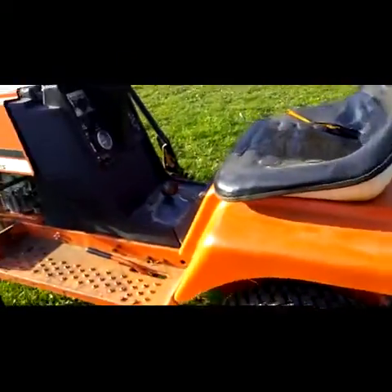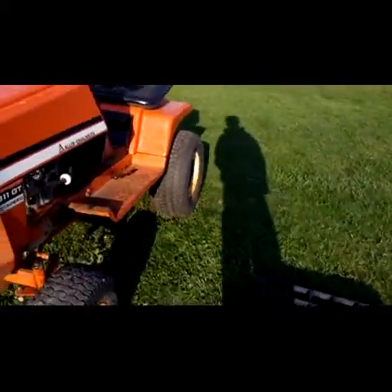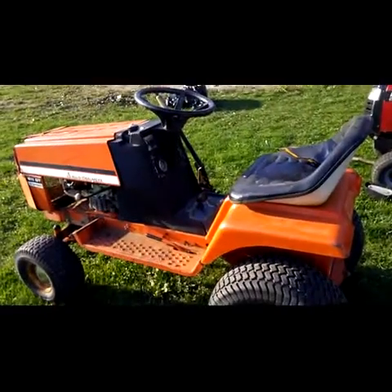It needs a little bit of work, not much, but it should be good to go. It's been sitting for four years, put a new carb on it and it fires right up. So yeah, tell me what you guys think of this thing, and I'll see you guys in my next video. Bye.